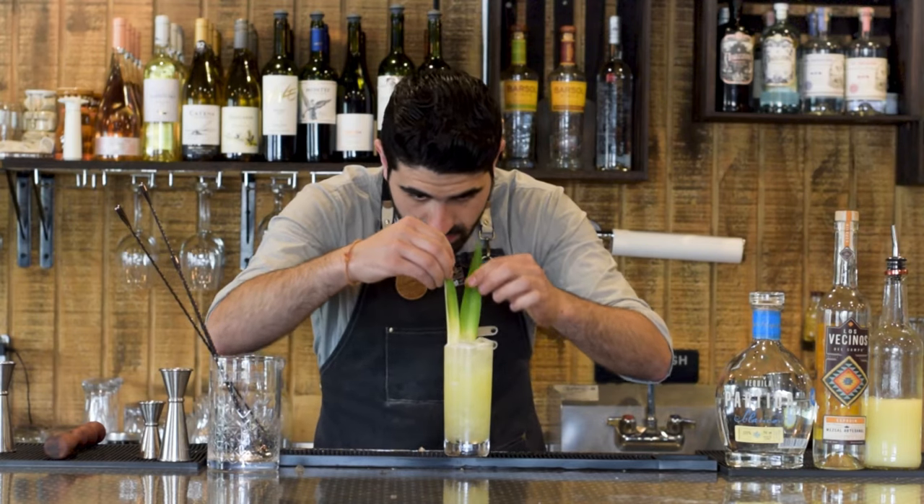Fill with ice and give it a nice couple of shakes. Grab our chilled coupe, pop this open, and double strain right into our glass. Look at that color — it's like a bright pink color, I love it. Just beautiful looking. The last ingredient is a grapefruit peel — express the oils over the top.